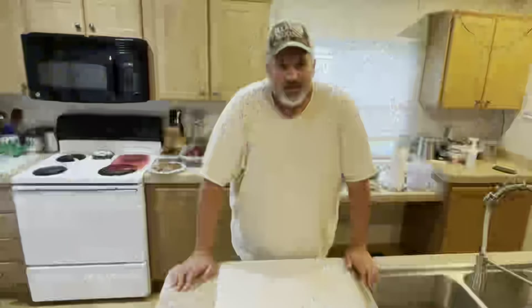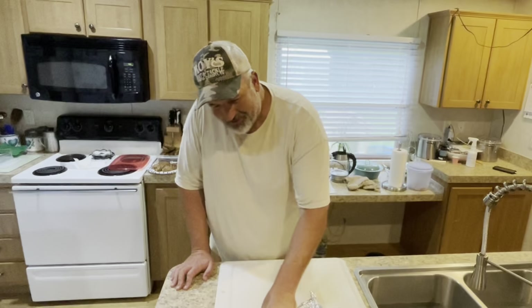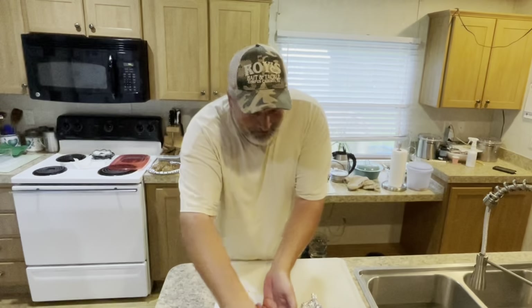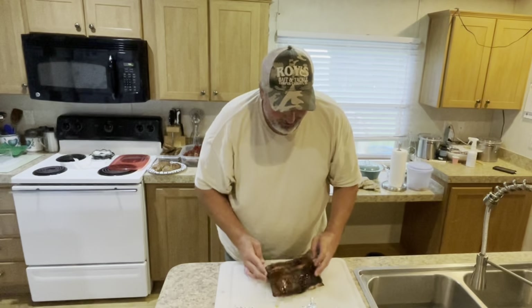We're pulling now. Got her off the pit. They turned out — they're looking pretty dang good right now. You usually like to let them rest a little bit longer, but we're going to go ahead and cut into them and see what we got.